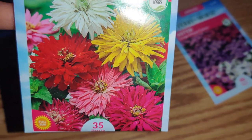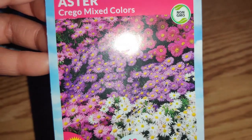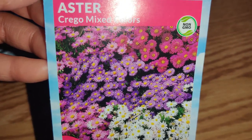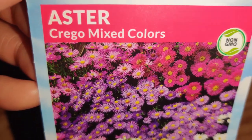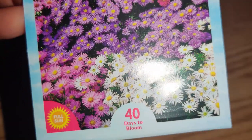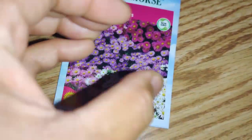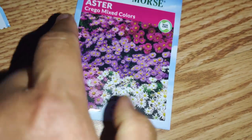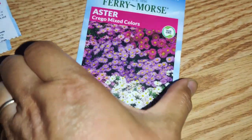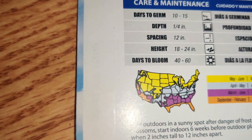I love the colors and the shape of the Giant Cactus Zinnias. And last but not least, I got some Aster seeds. Now I'm thinking I should have gotten two because I love Asters. It's Crego Mixed Colors, non-GMO. I wish the package came with separate colors so I could grow them in bunches of different colors instead of completely mixed up, but it's okay. These grow to be 18 to 24 inches.